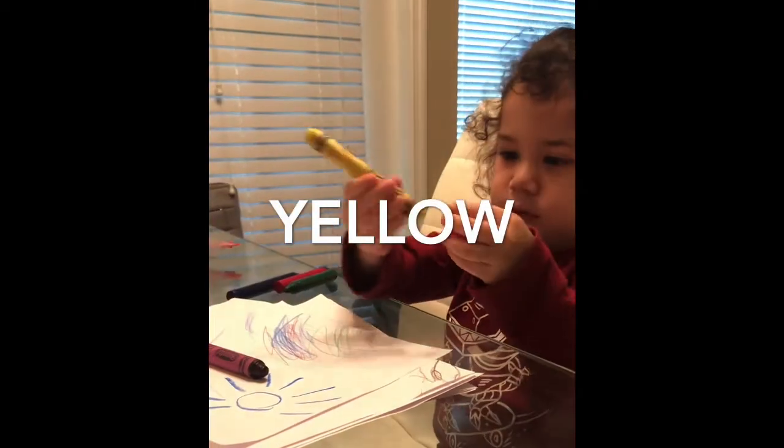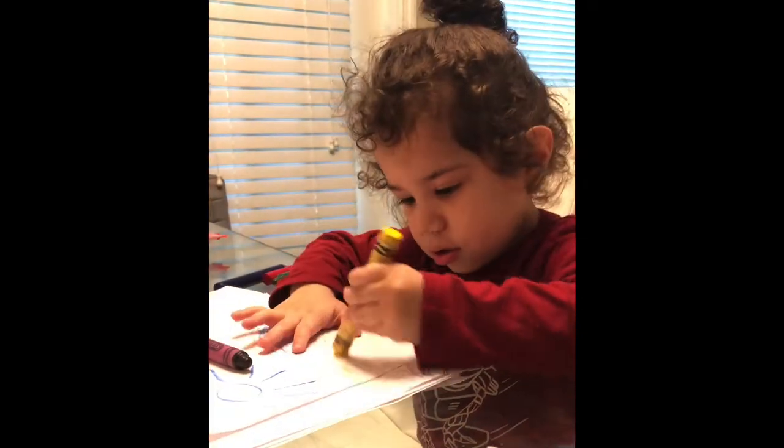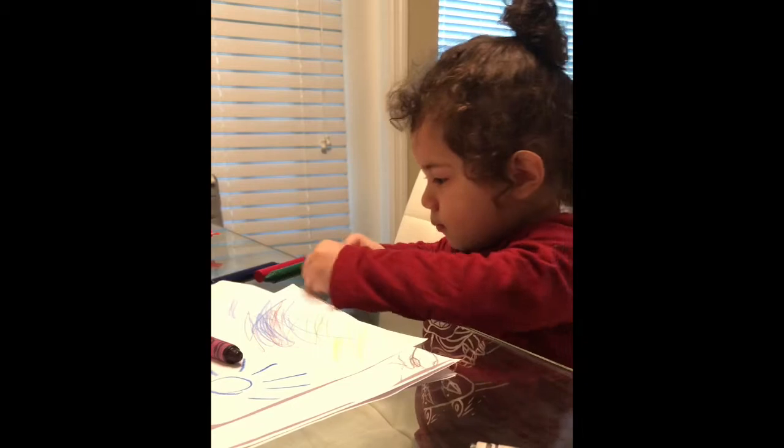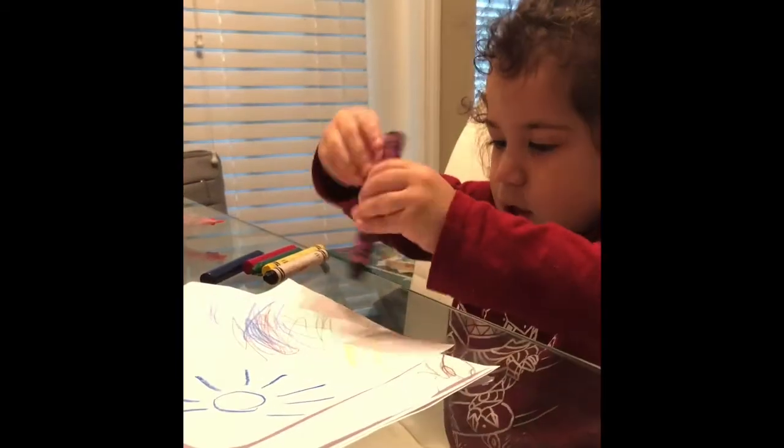Where's yellow? Yellow. Black, black and purple, purple.